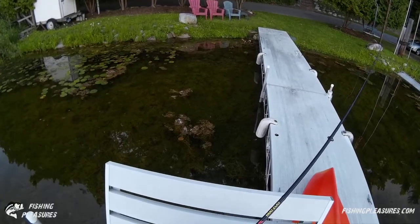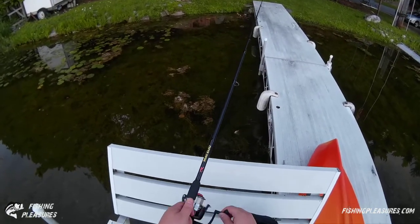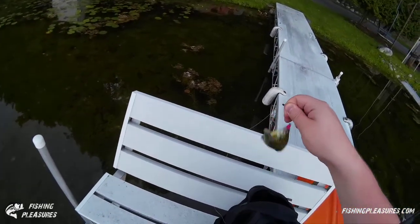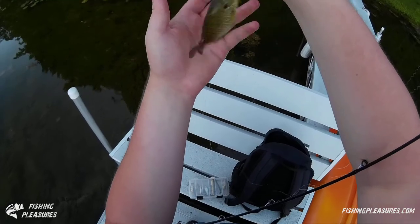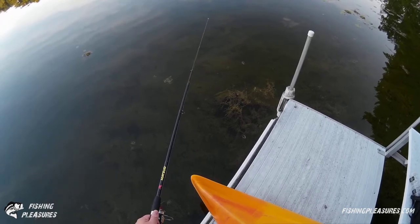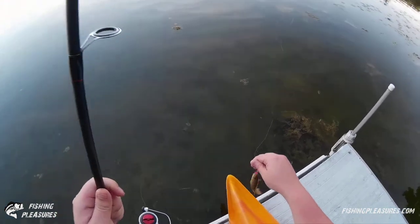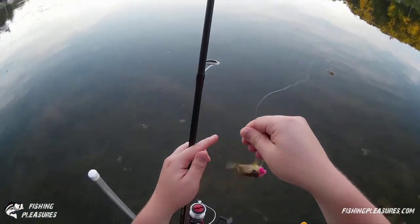Somebody's coming out after it — got another fish. This one's just a small bluegill here, very small bluegill. Oh there's a little guy — it's a real little fish there.